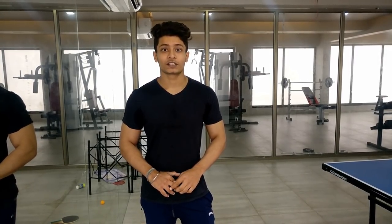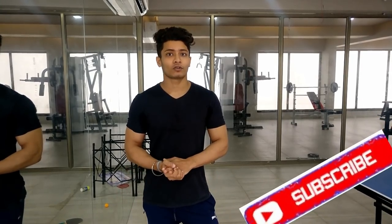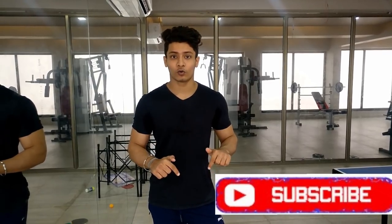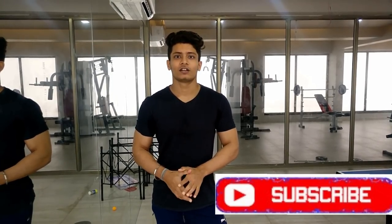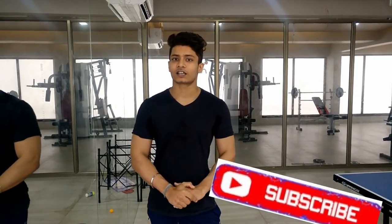So guys, this is our video today. I have told you about chest exercises for a home workout and covered 4 exercises. If you liked the video, please comment and share the link with your friends. Please subscribe to my channel — you can find the link in the description below.